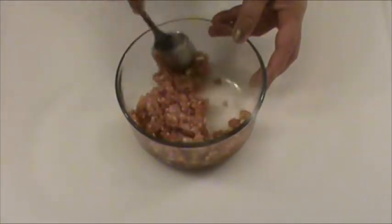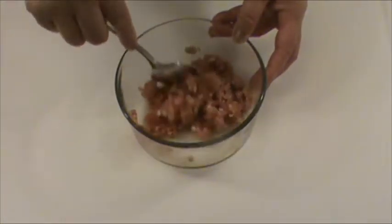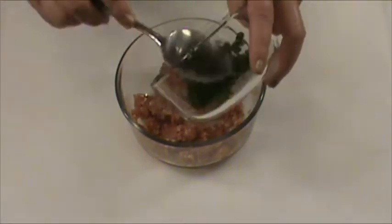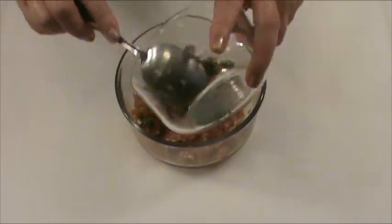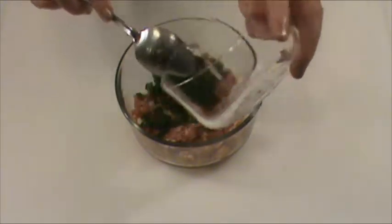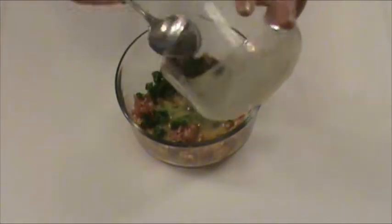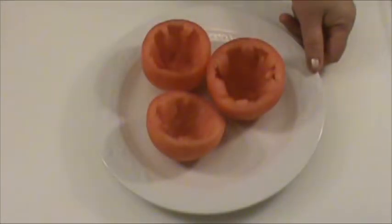Now the ground pork has been mixed well. We are going to add the finely chopped green onion and the beaten egg, and again mix everything well.